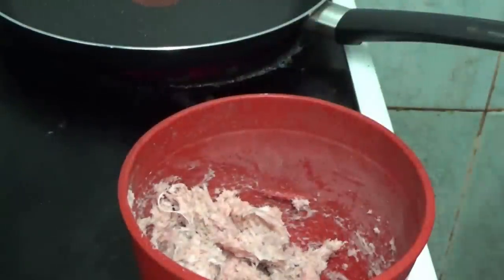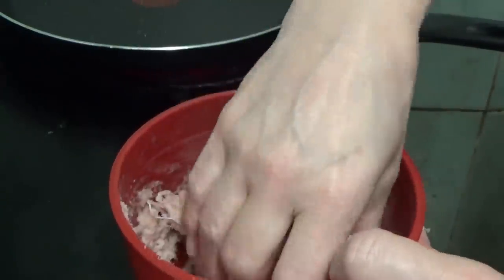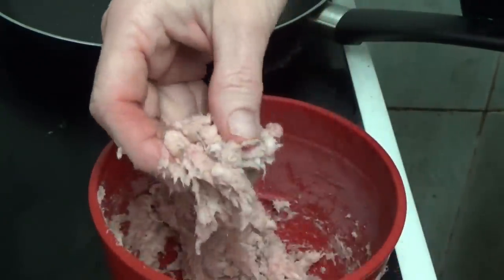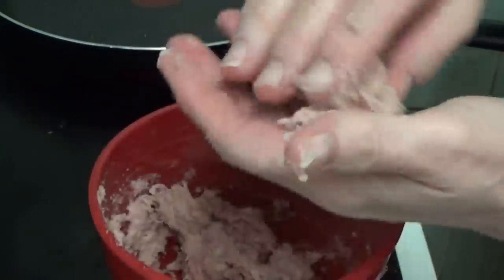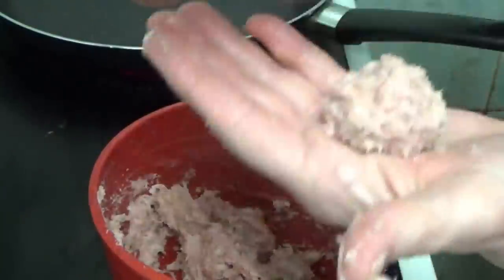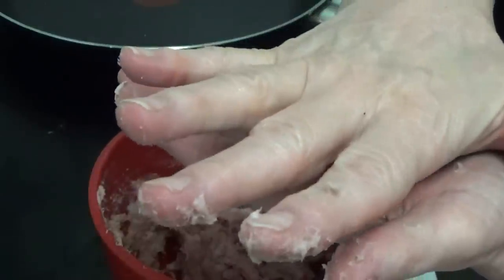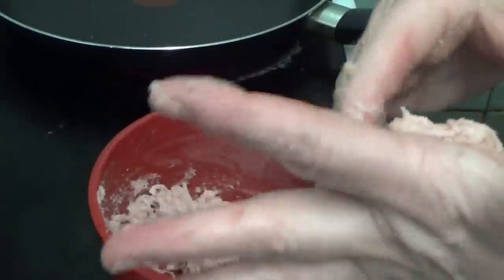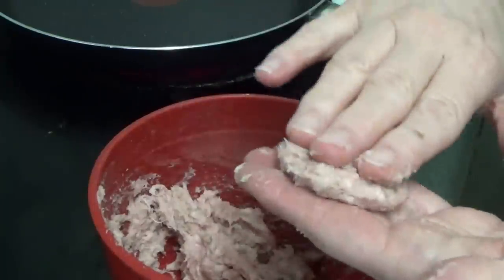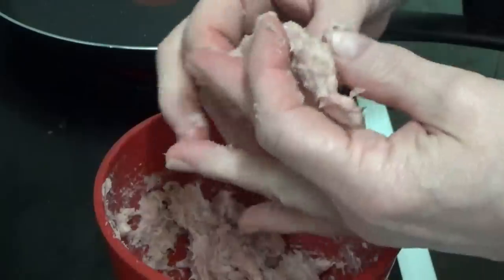Then what I'm going to do is take a little bit, roll it — can you see me rolling it around in my hands — and then I'm going to flatten it out to make a pate. I want to make it as big as the bread cake that it's going on.